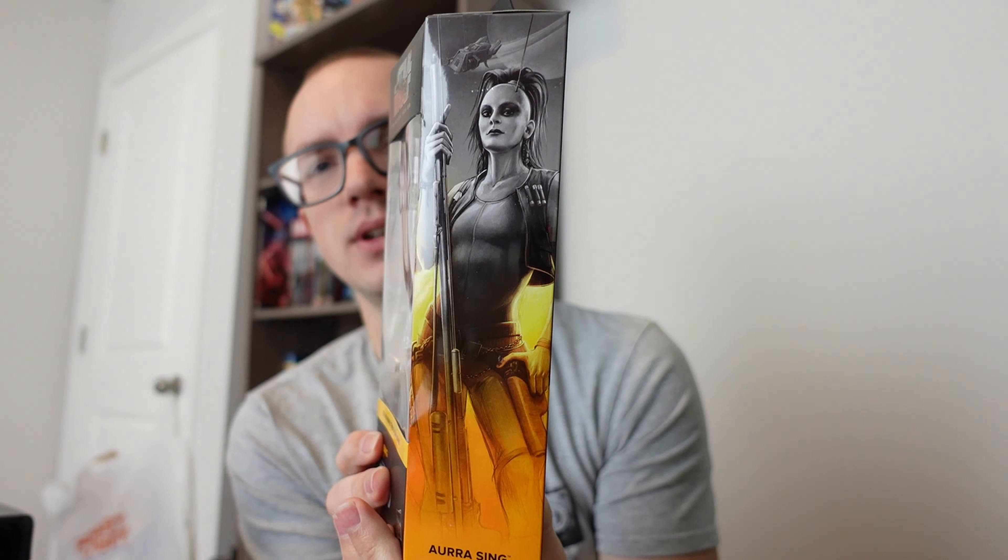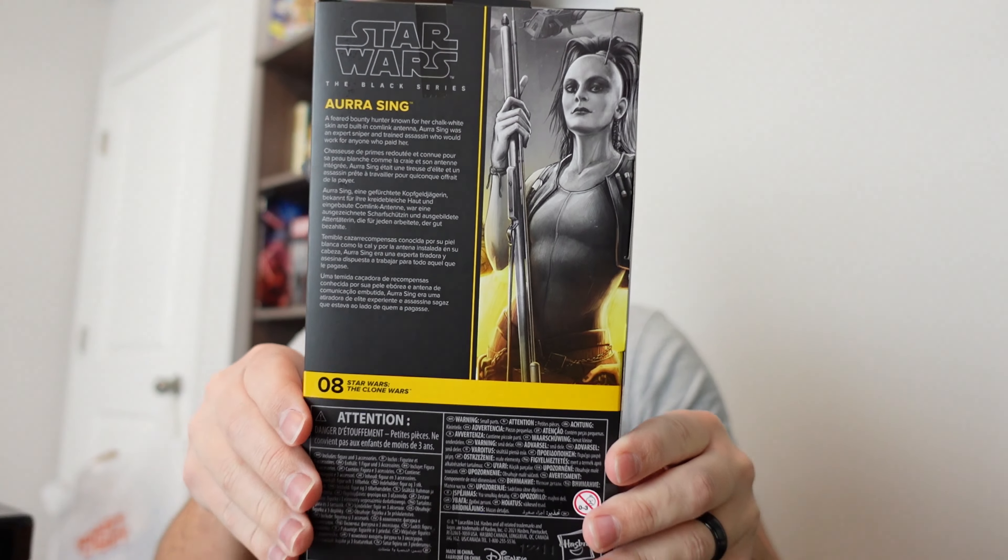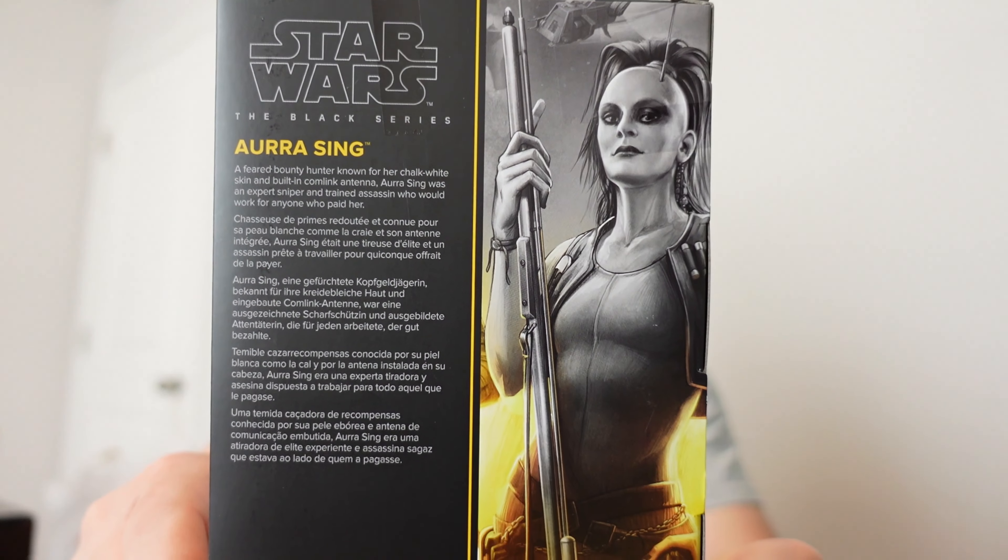We got the side of the box and we got the back side with the bio.